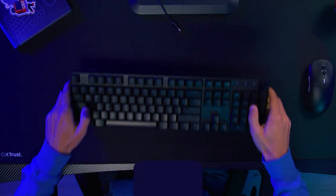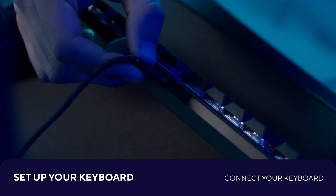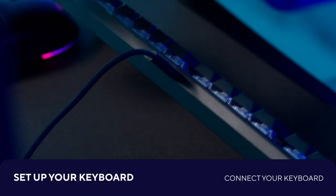First, set up your keyboard by connecting the wired version via the included cable and the wireless version via the 2.4GHz receiver.